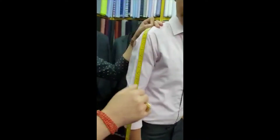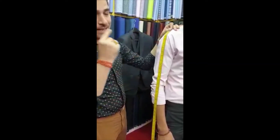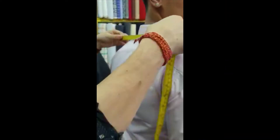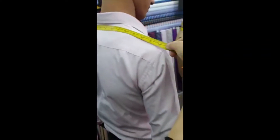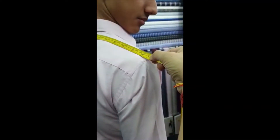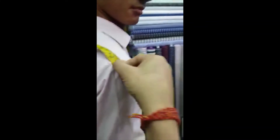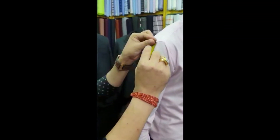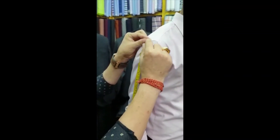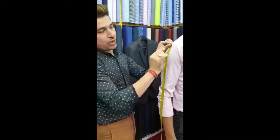And I'm going to take the shirt measurement. The shirt measurement is all you need — same as the jacket but different: shoulder, sleeve, and neck. Shoulder to shoulder: before I said the jacket shoulder is 16, so now for the shirt measurement it's 16 and a half. You don't have to add extra on the shoulder because the shirt has no padding.